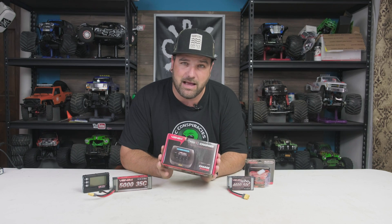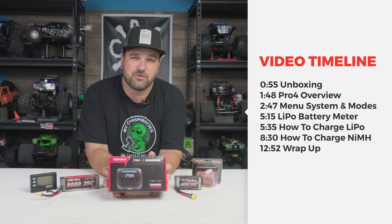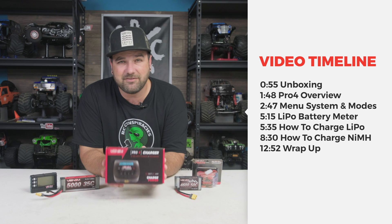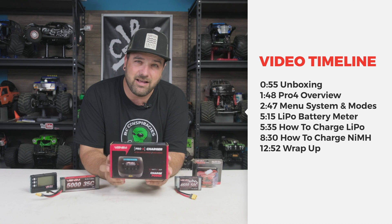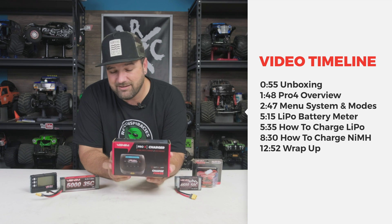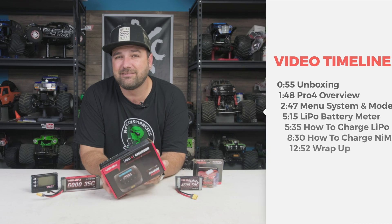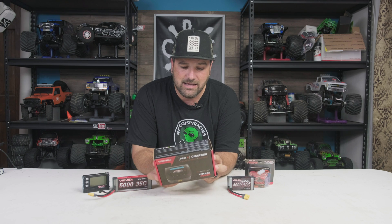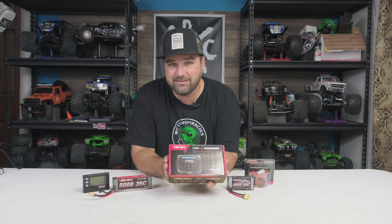Hey, what's going on guys, Tony here CCXRC. Today on the bench we have the new Pro 4 charger from Venom Power. This is their newest charger — they've simplified it and made it easier to use for charging LiPo batteries, nickel metal hydride, NiCad, LiFe, high voltage lithium, and lead acid batteries. You can do 2S to 4S LiPo, 6 to 8 cell NiMH or NiCad, and 6V to 12V lead acid batteries.